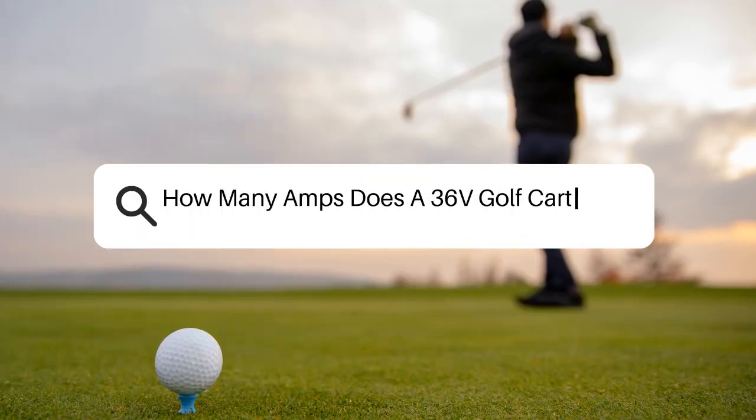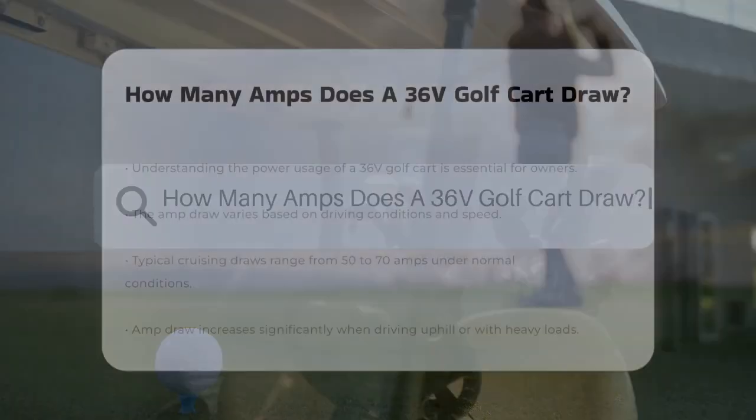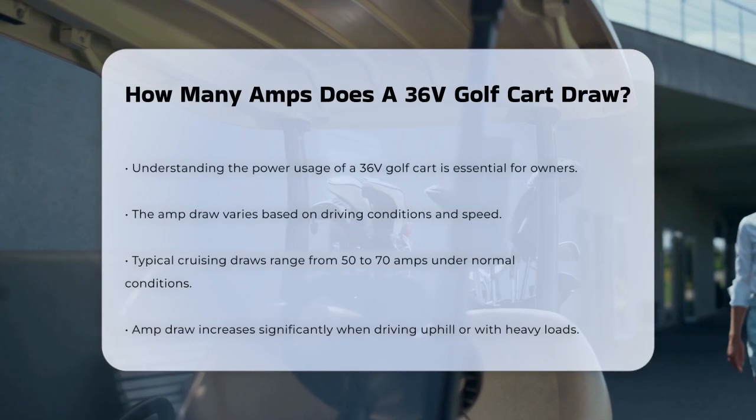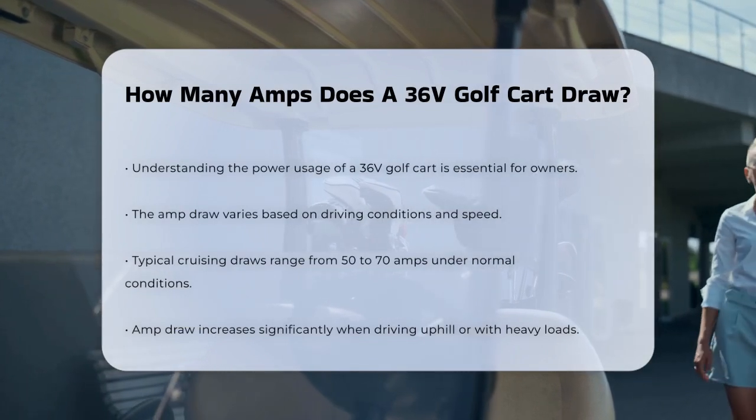How many amps does a 36-volt golf cart draw? If you're curious about how much power your 36-volt golf cart is using, you're in the right place. Let's break down the details to give you a clear understanding.